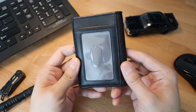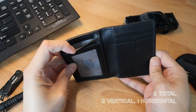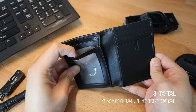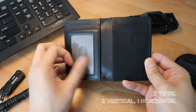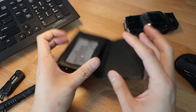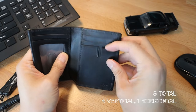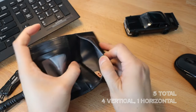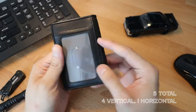As far as pockets go, there are eight pockets in total. On the first flap, there are two vertical pockets — one vertical pocket going down, and one right in front of it going down into a clear window. There is also a horizontal pocket underneath. On the other flap, there are three vertical pockets for cards going down, and right behind that is one horizontal pocket. If you flip this flap over, there is another additional pocket with a clear window.